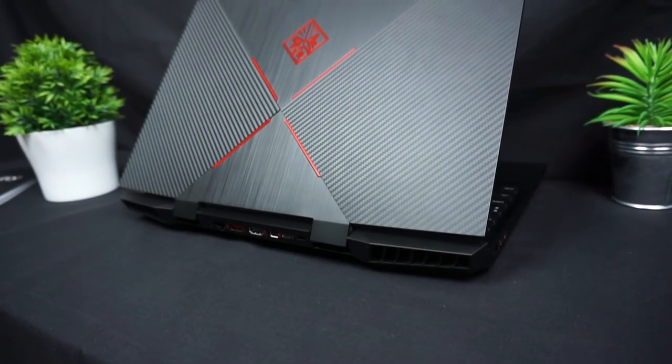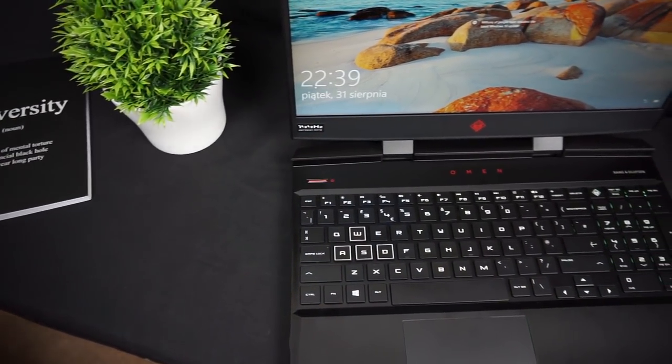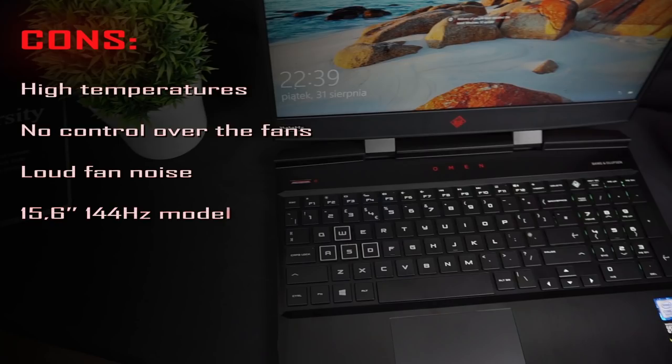As a summary, let's quickly go over the pros and cons of the HP Omen 15. Starting with the cons: first, the processor temperatures run high, though thankfully this can be fixed by undervolting the CPU. I'm also not happy about the lack of control over the fans, which get a little louder than in other gaming laptops. Additionally, the 15.6-inch 144Hz display configuration is expensive in the US.